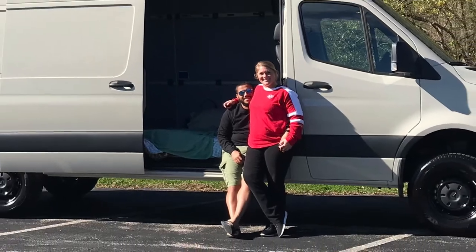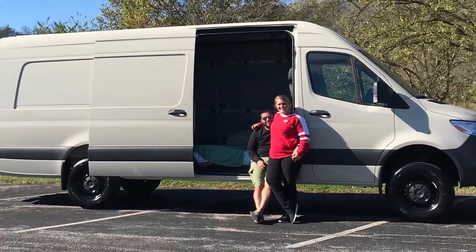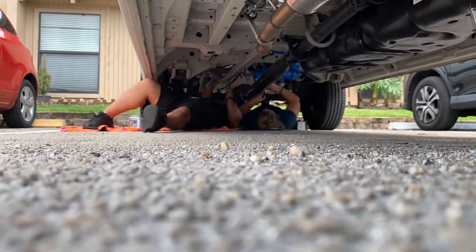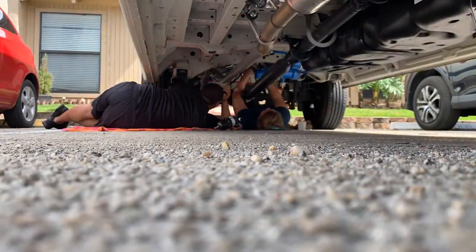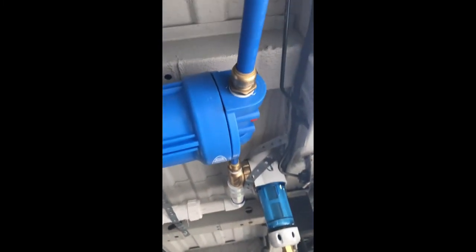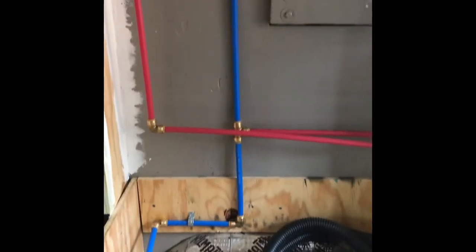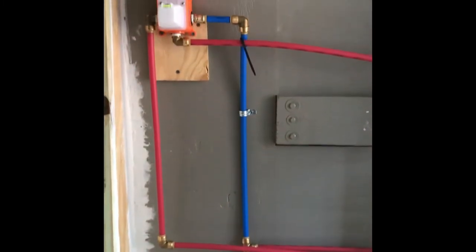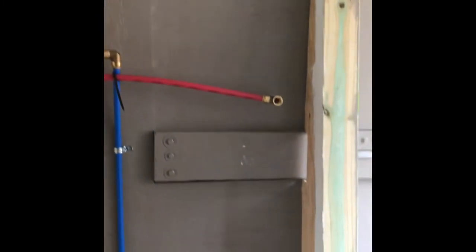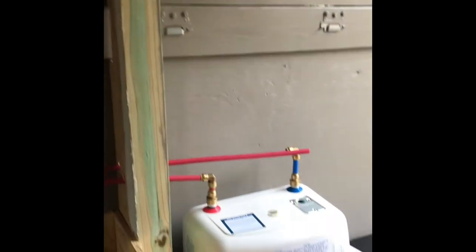Hi, we're Breanne and Ben, and over the past almost four months, we have been converting our Sprinter van into a tiny home on wheels, all while working our full-time jobs. On this episode, we will walk you through our recirculating shower system that we installed under the van. We fully understand that by doing this recirculating shower under our van, we will have to make other arrangements to shower when spending time in colder climates.